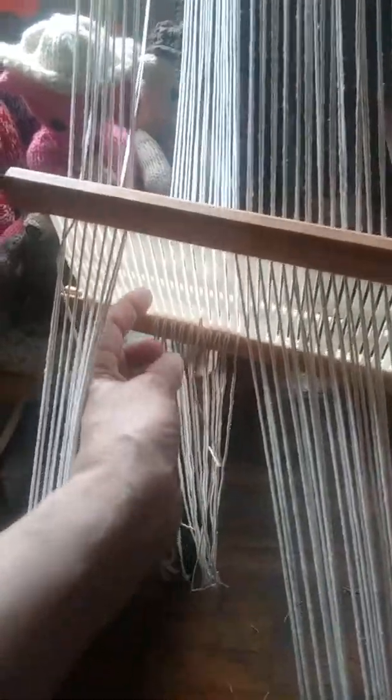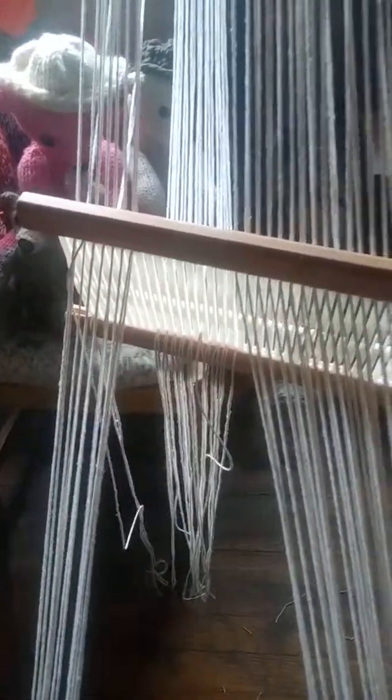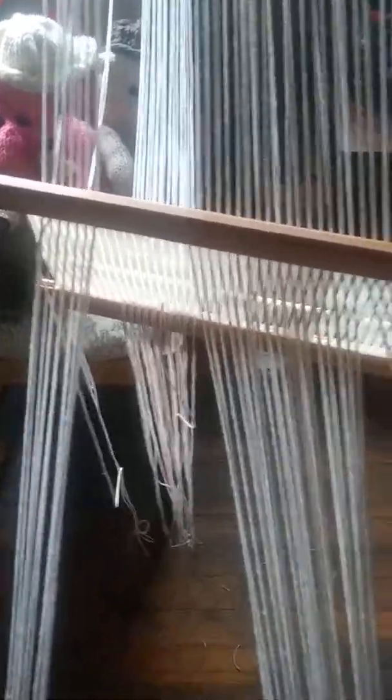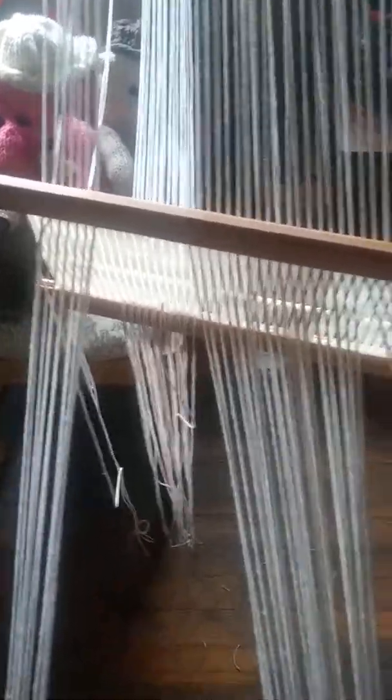I just wanted to point out that you don't always have to use double the warp. If you follow the directions in the first video, put the warp through every slot, and then when you get to this point is when you fully thread the heddle by pulling one warp thread through the holes.